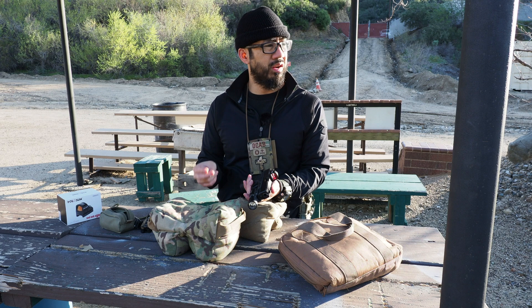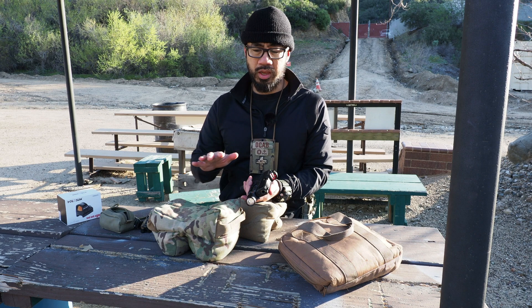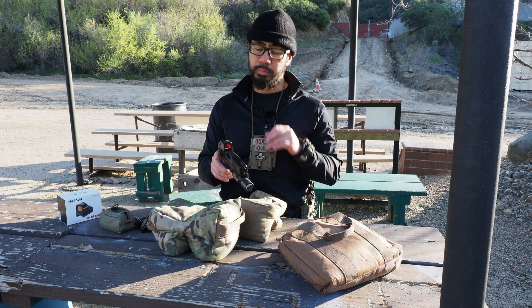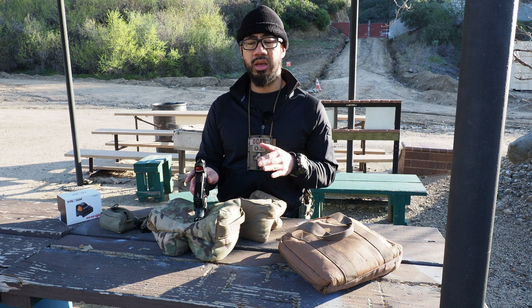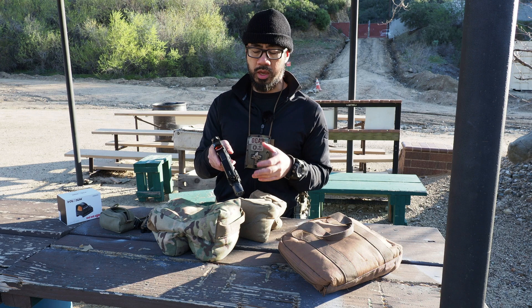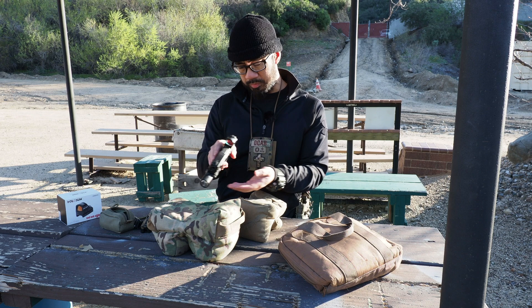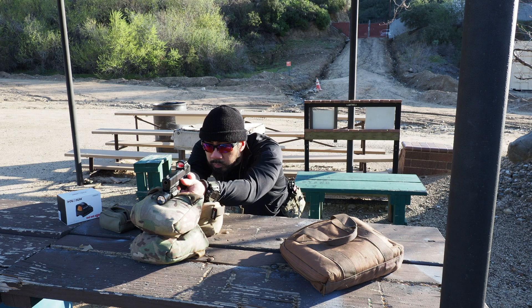I wanted a red dot again but didn't want to risk the RMR. I know the second gen RMRs exist, but an RMR Type 2 costs around $600-700 and I didn't want to go through the whole rigmarole again. People were talking about the Holosun 507C, which has the same footprint as the RMR so it fits any RMR cut slide. They're only $300. Once word got out, they were sold out everywhere. Finally, Kenzie's Optics got them in stock and I grabbed one for $300, plus the slide for $160-170. So about $500 total — and that's the story with my previous RMR experience.